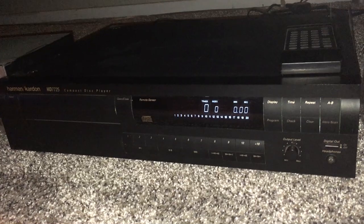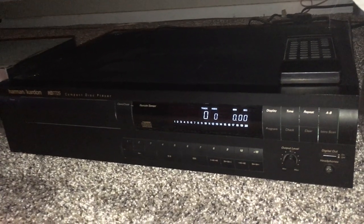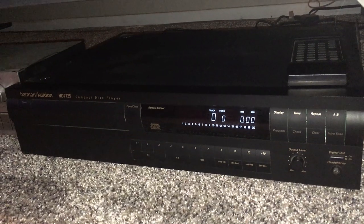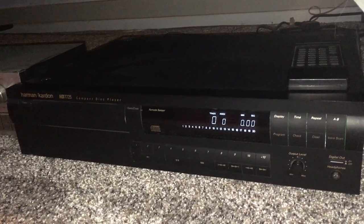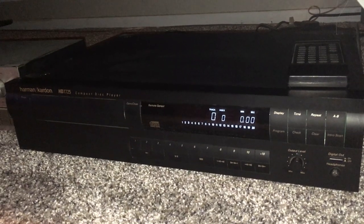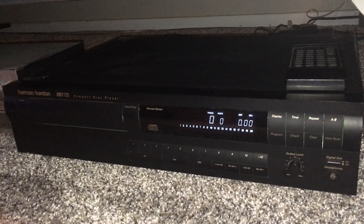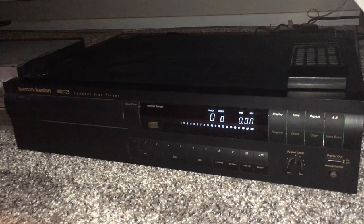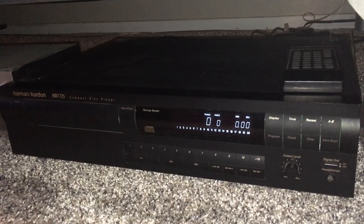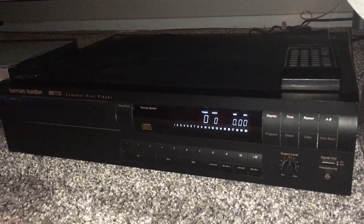I would say, practically speaking, this is probably one of the finest single-drawer CD players that money can buy, and I mean just that. Maybe some people will laugh at that, but this was the flagship of the Harman Kardon line. I think I paid $600 or $700 for it — I blew a whole paycheck back in the mid-90s on this thing.